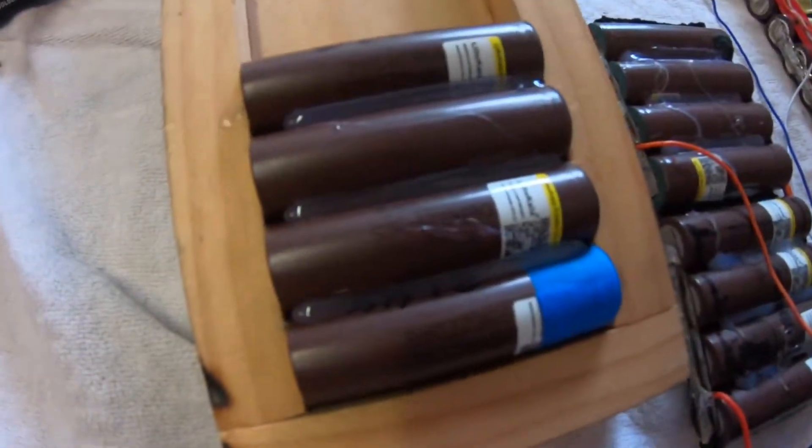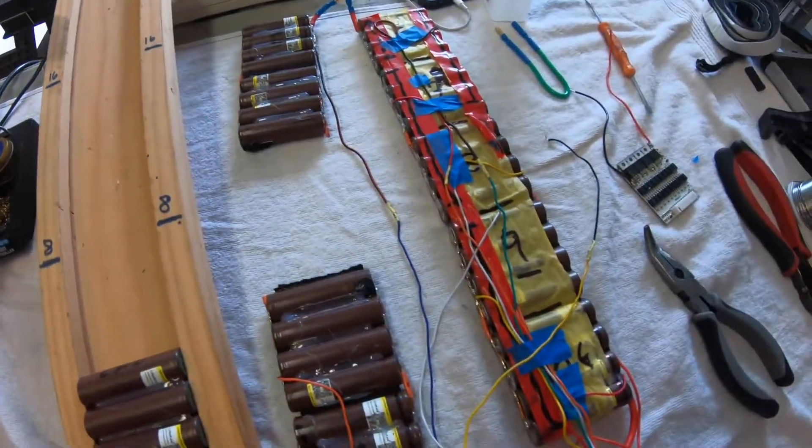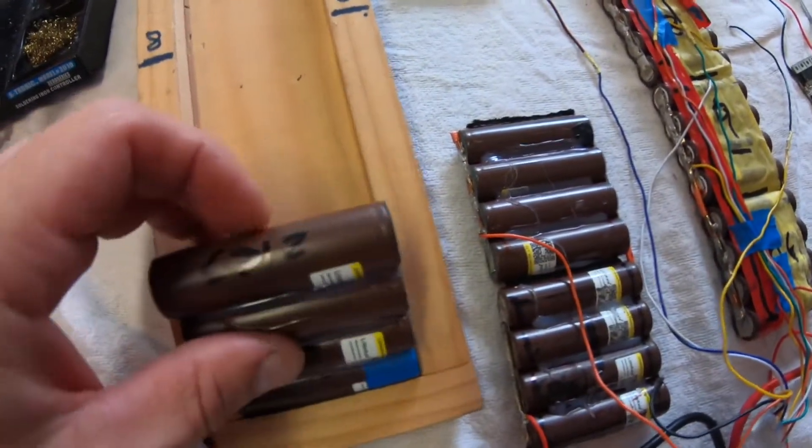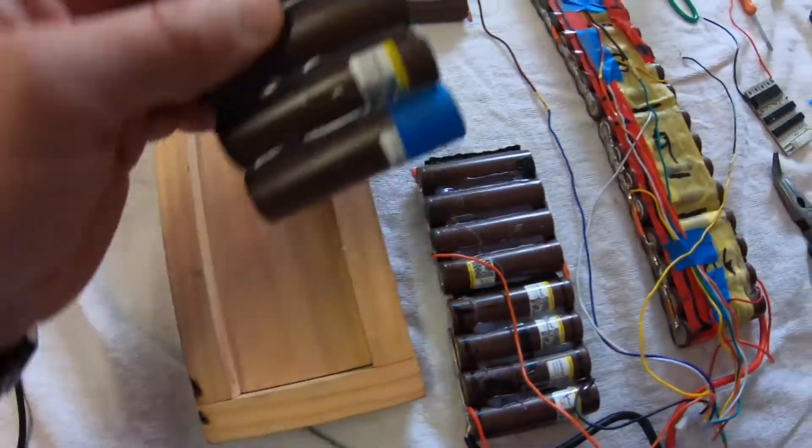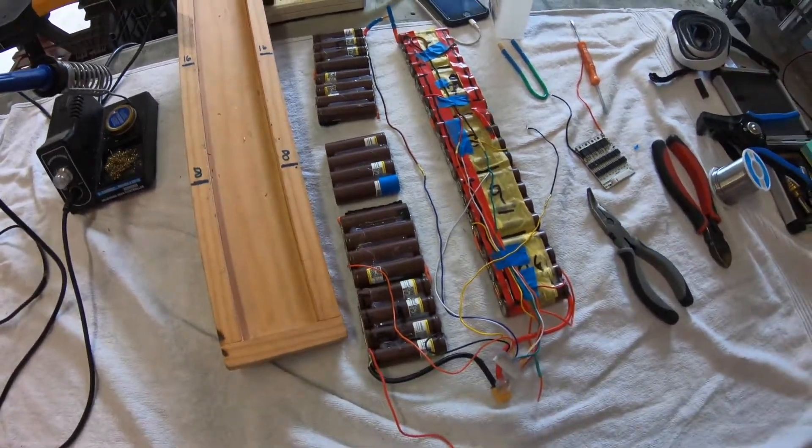When replacing a cell within a power pack, make sure that you use similar or identical 18650s to build your new replacement cell.